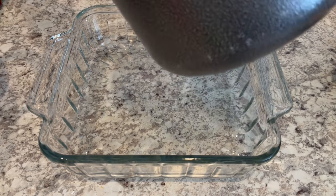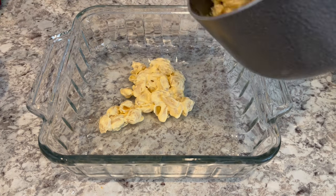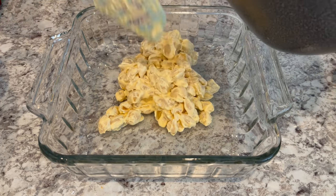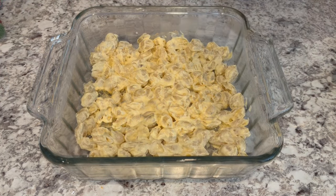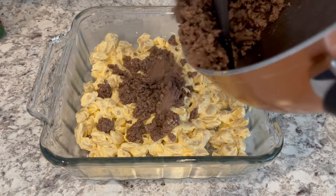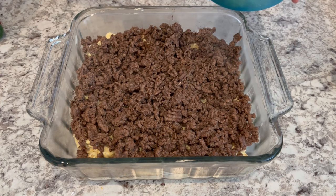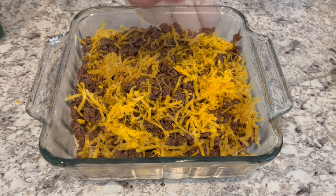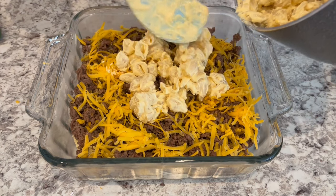My taco meat is finished cooking. I have an eight-inch casserole dish here and I am spreading half of that Velveeta shells and cheese mixture on the bottom, then adding that taco meat mixture right on top. Now I'm going to sprinkle it with half of the cheese and add the rest of that mac and cheese mixture.